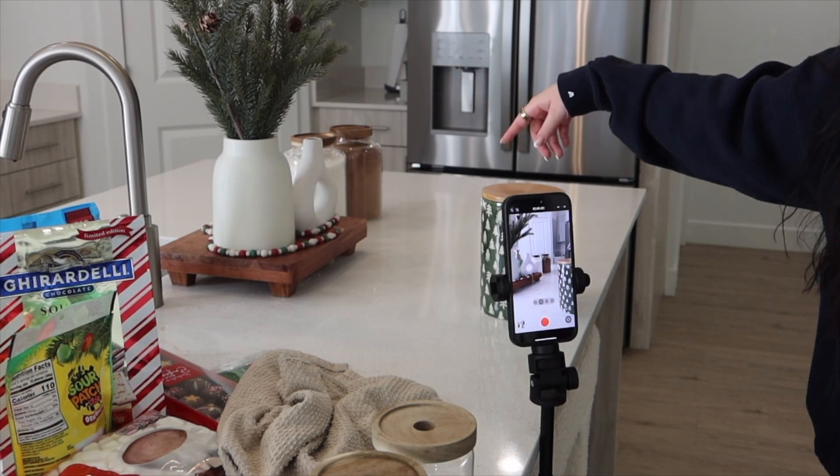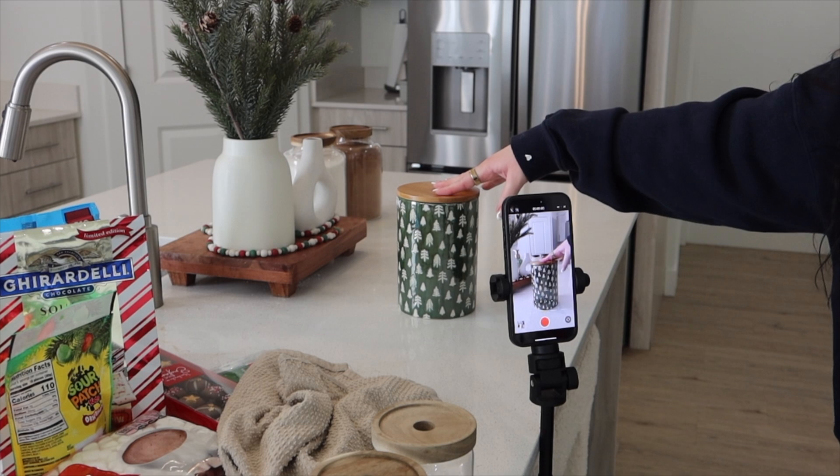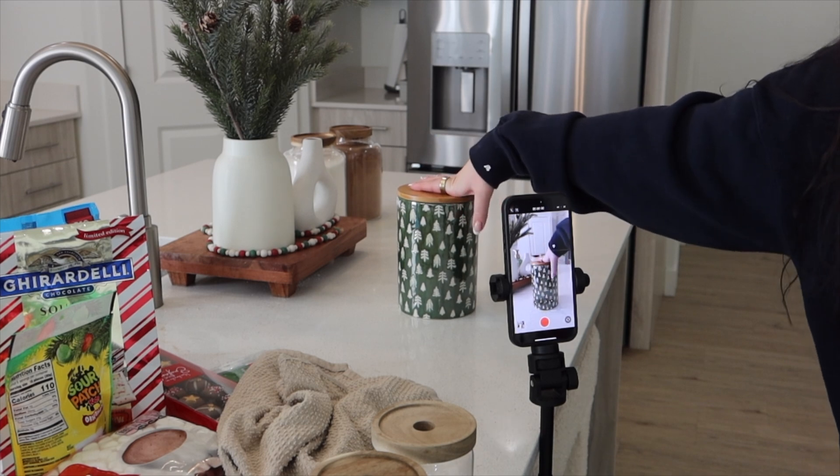I just finished the hot cocoas and now I'm going to do the hot cocoa bombs in this container. I got this from TJ Maxx I believe.